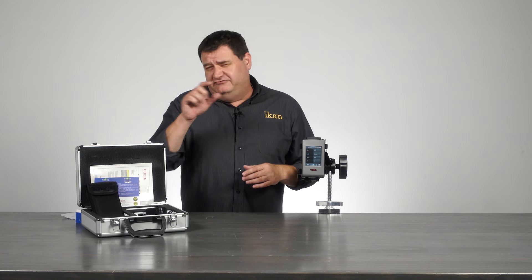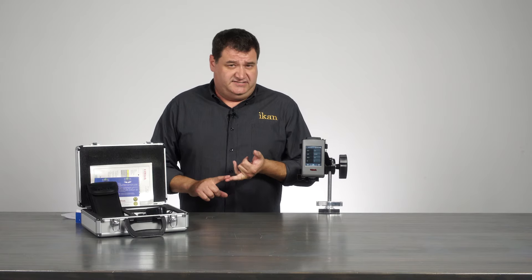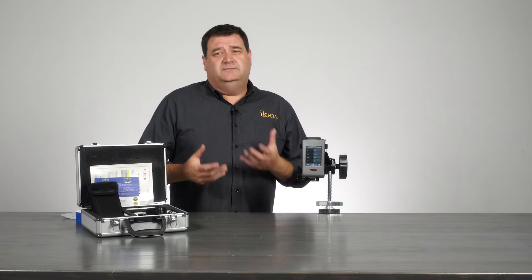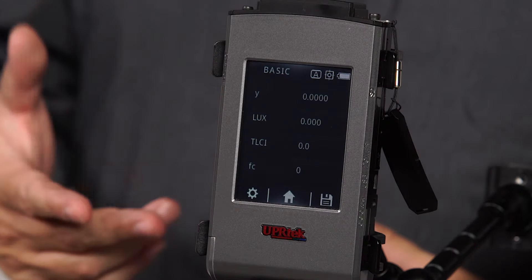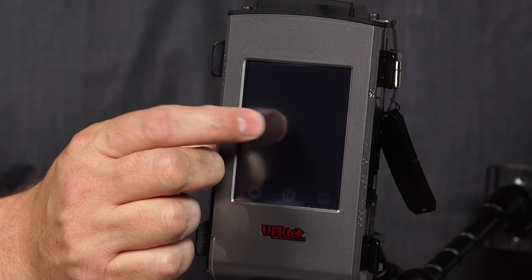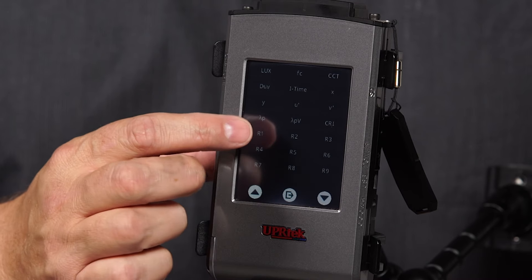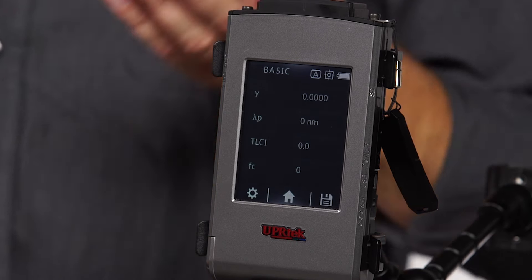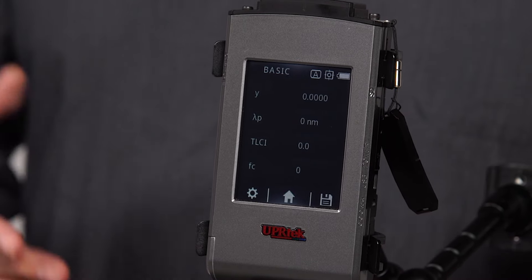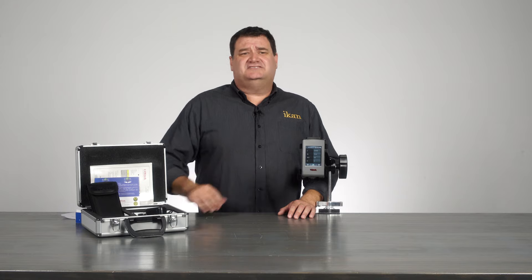It also gives you all your CRI — your R1 through R15 — your patches, as well as scientific information like your delta deviation, your delta ascension, your UV, and your X and Y on the CIE 1931 or 1976, depending on what you want to see. Your basic list gives you the ability to change and move things around — just touch one of the segments and it gives you the whole list so you can choose what appears when you turn the meter on.